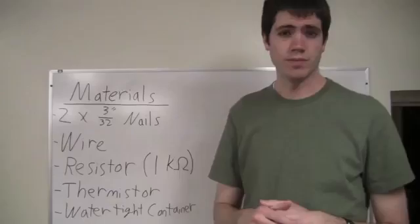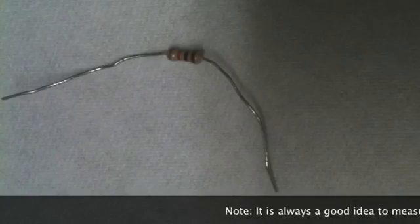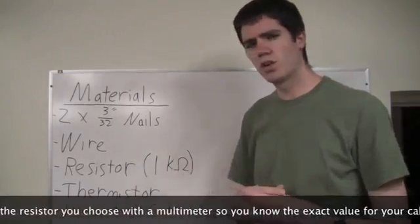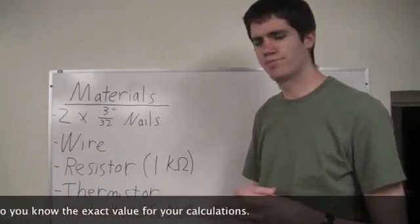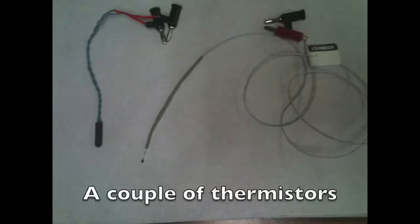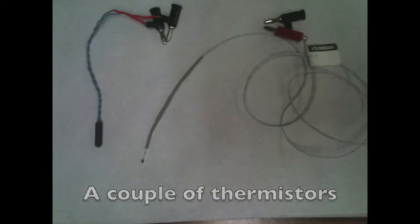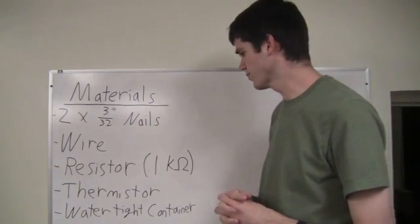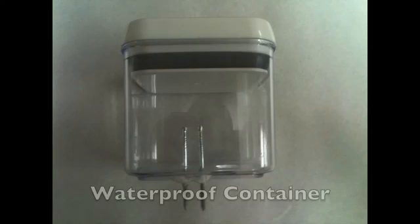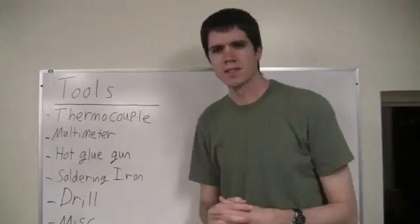Next thing we're going to need is a resistor. This is pretty flexible — you can use a lot of different values, but I found that a one kilo-ohm resistor seemed to work pretty well. We're also going to need a thermistor if you are planning on measuring the temperature using the sensor. And finally, we're going to need a watertight container to store the sensor so that we don't get water in it.